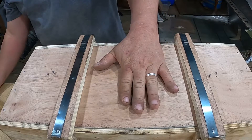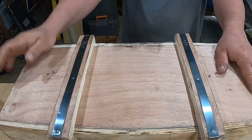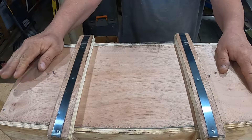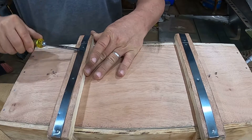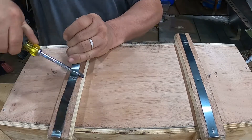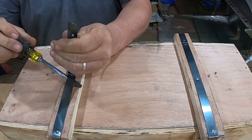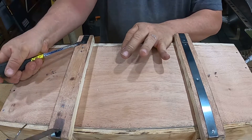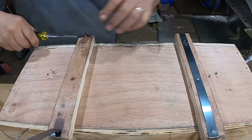We're gonna unbox something - it's a surprise. Let me just say this is for the CNC router and it is extremely nice. I've seen reviews on YouTube about these and they are extremely nice, so I had to buy one because I'm building the CNC.